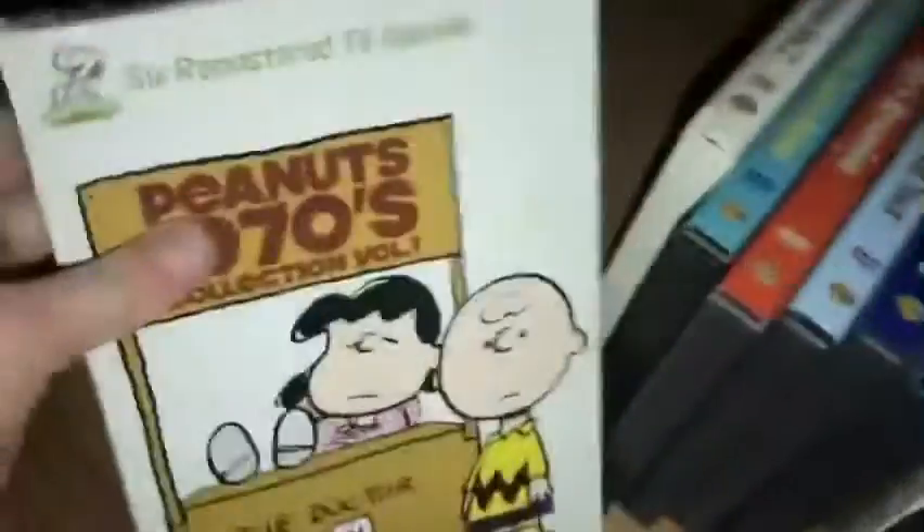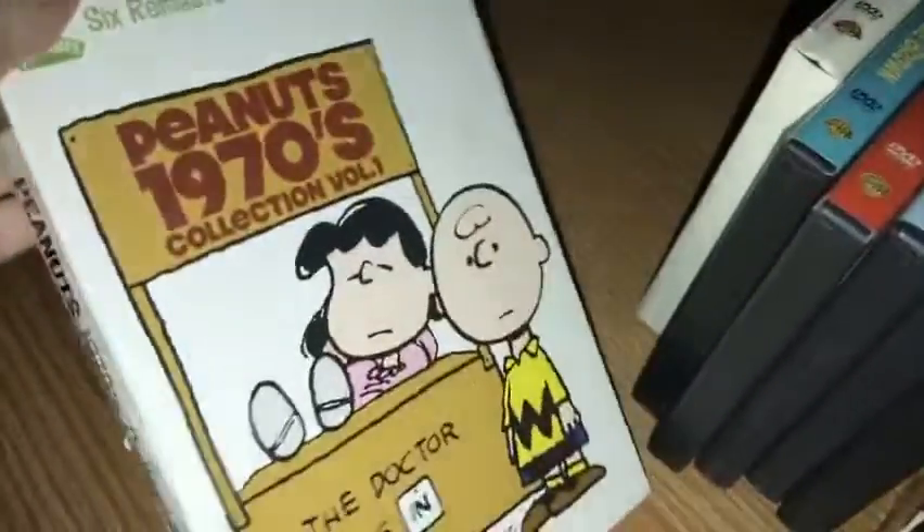Let's get started with the Peanuts collection, volume one. There are some copy stains on the cover.